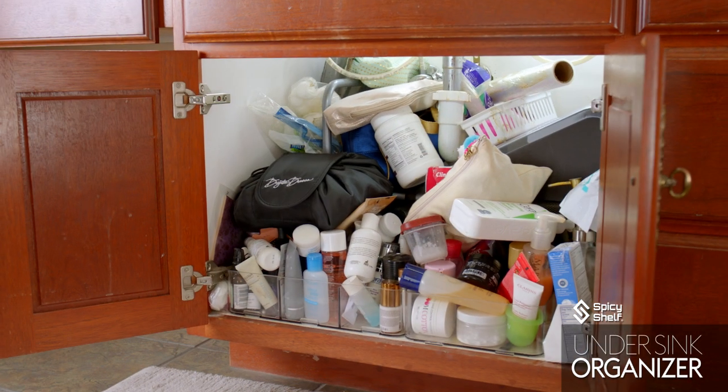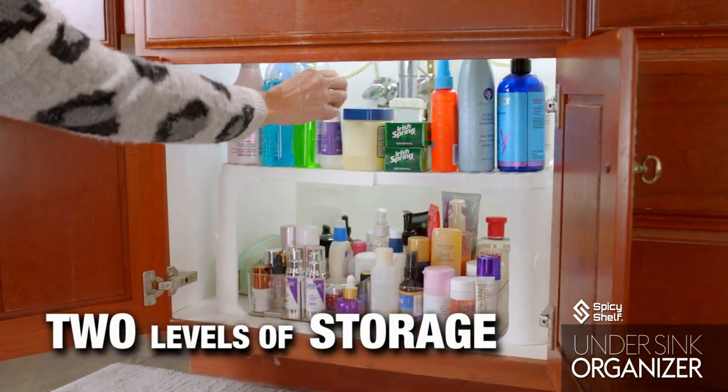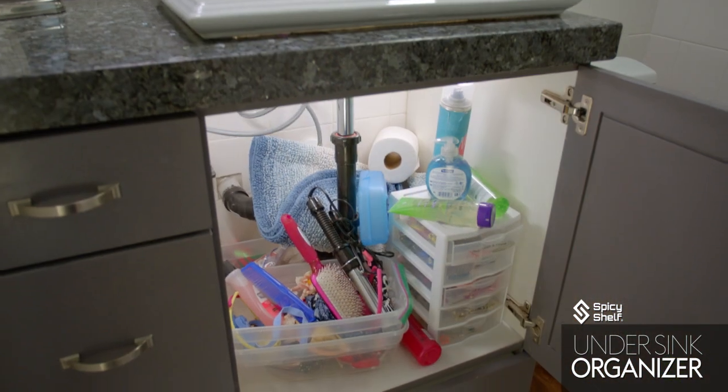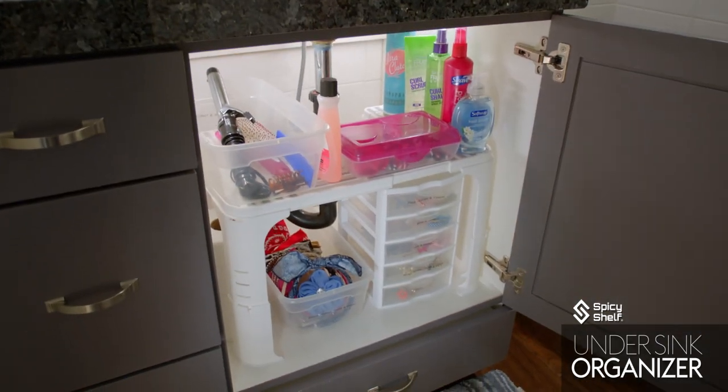Instead of one messy level, you have two organized levels. You can use it under your kitchen sink or under your bathroom sink. Turn your messes into organized successes.